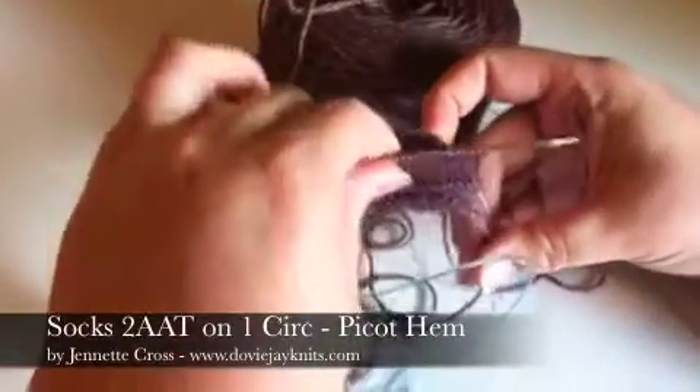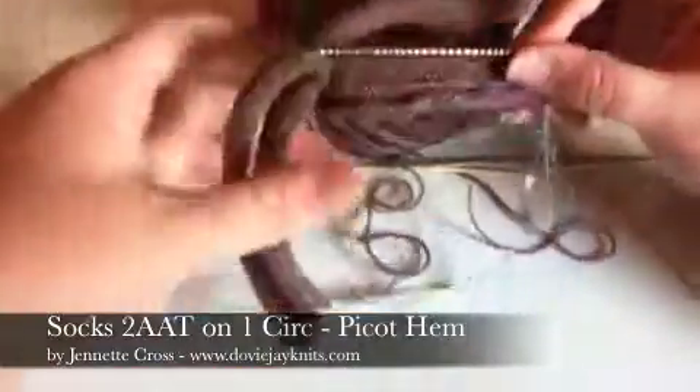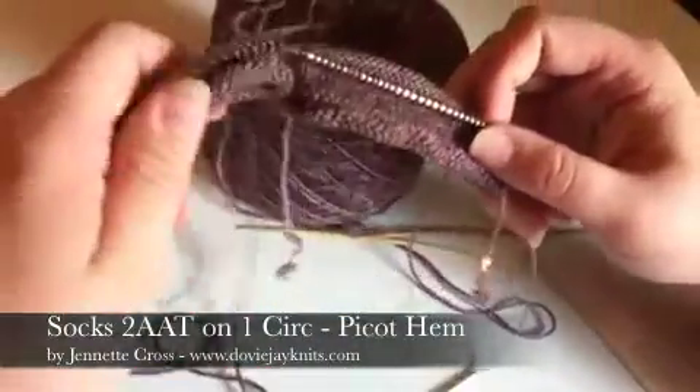Hello knitters, this is WJ and I'm showing you how to do a picot on my crozet socks when you're knitting them two at a time on one circular needle.